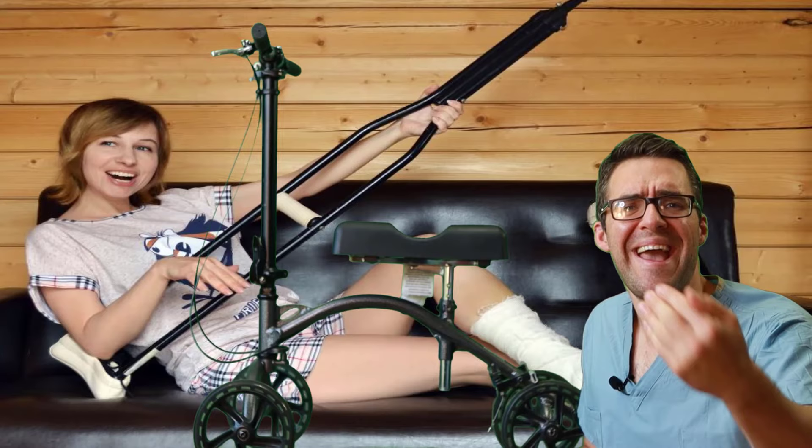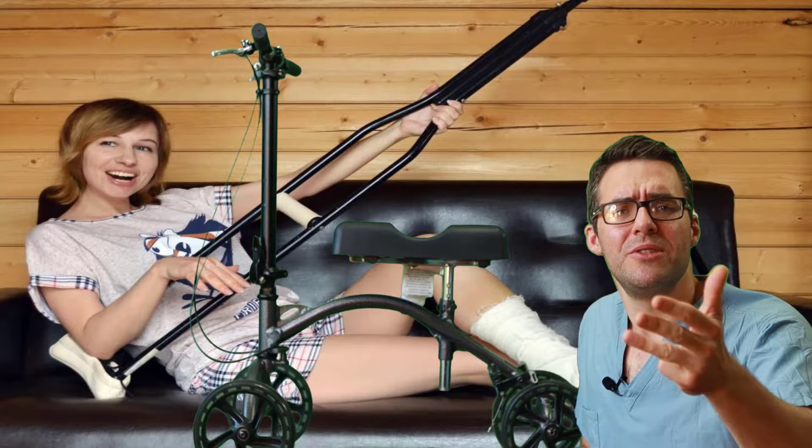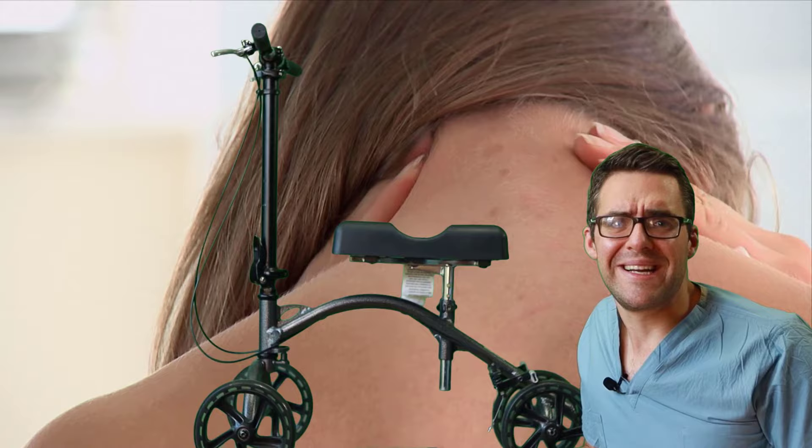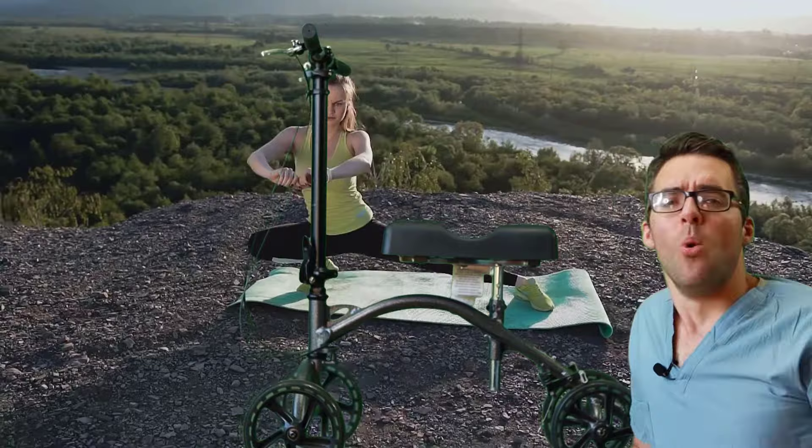Moving heavy distances on the scooter is going to cause back pain, knee pain, and hip pain — all your joints are going to be off, and even your neck is going to be hurting. So use the knee scooter for outdoor distances, and make sure the handlebars and seat are set at the correct height. Otherwise your joints are really going to be aching.